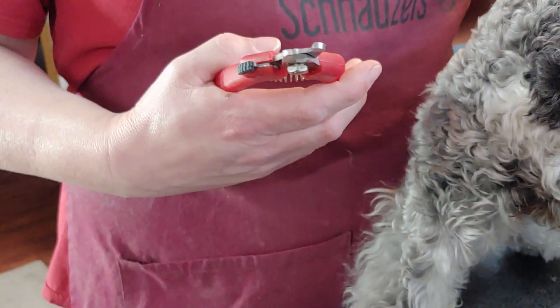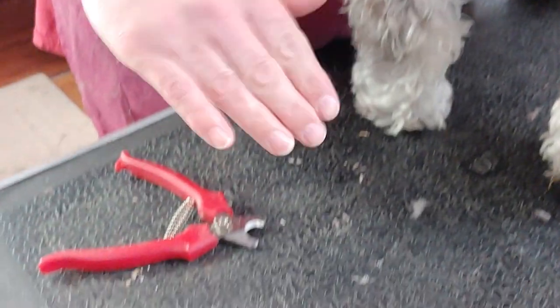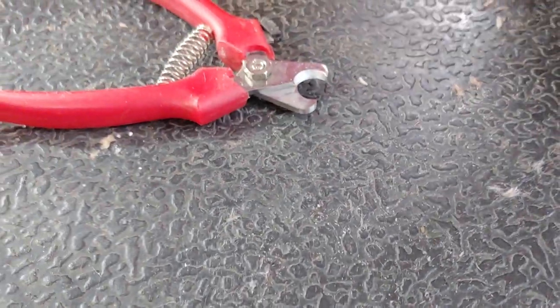If you use the Dremel on a weekly basis you probably never need to use clippers. But most people — me included — are lucky if their dog's nails get trimmed every four to six weeks. In that case you can use just the Dremel, but it's going to take a lot longer. The Dremel can also create heat as it's sanding, and if you're getting close to the quick it might be uncomfortable and creates a lot more dust. So I tend to take the clippers and take the tips off first, then come back with the Dremel.